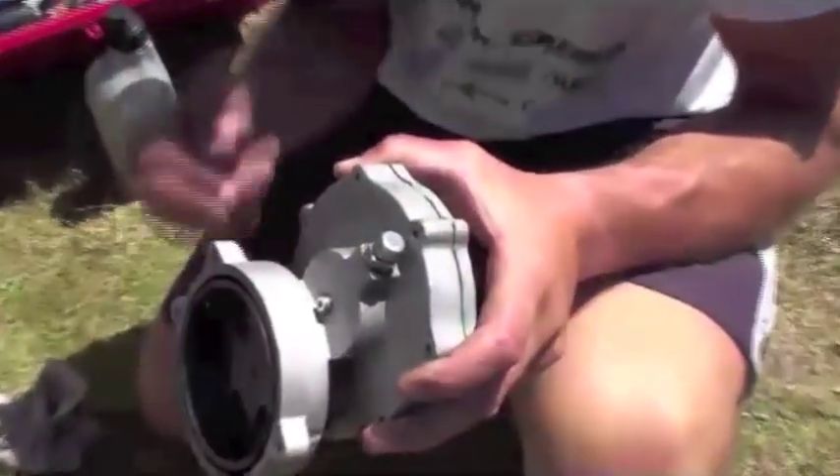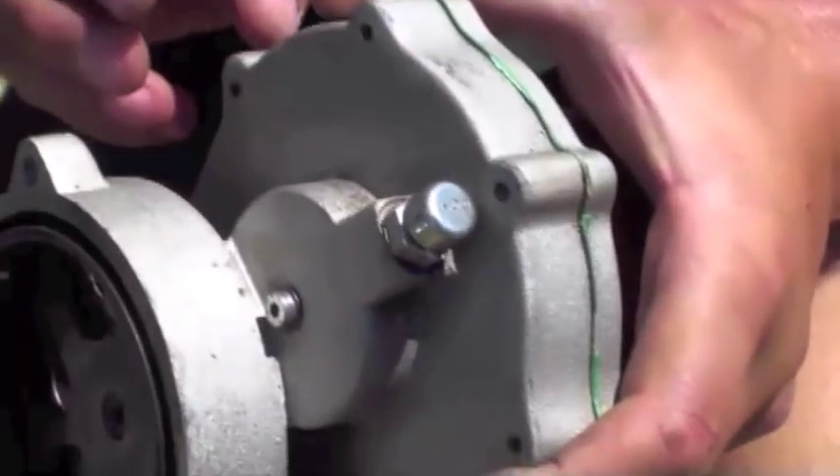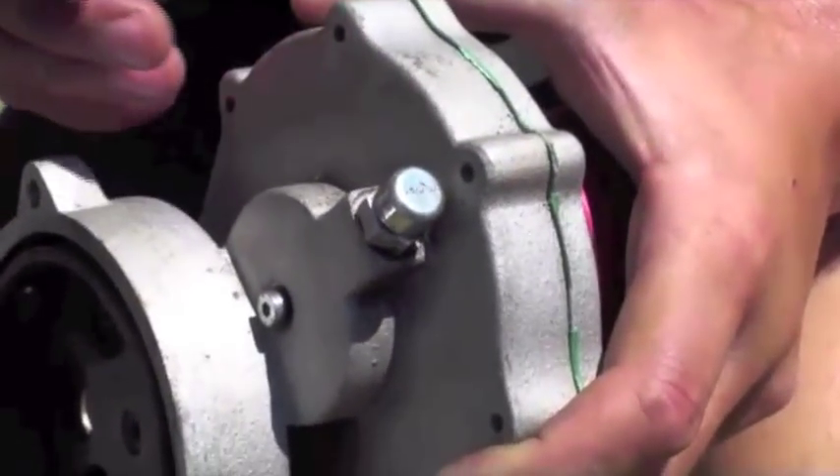We have to be very careful with this one — this is a valve to allow air to escape when the reduction drive becomes hot.